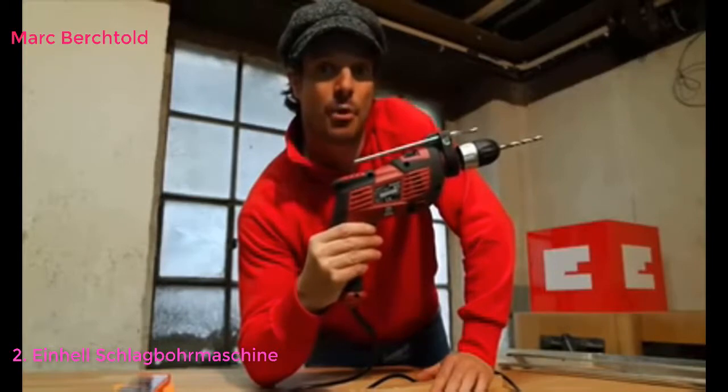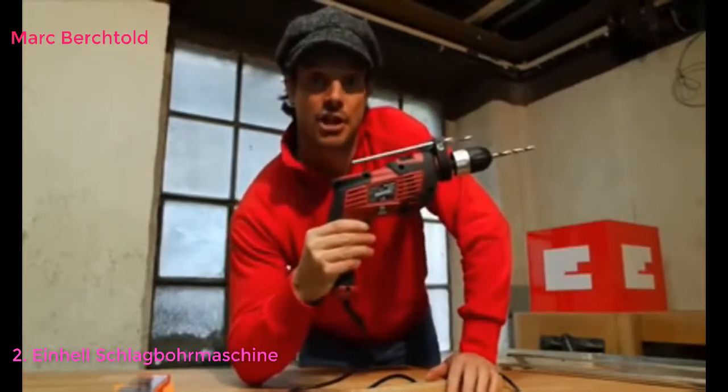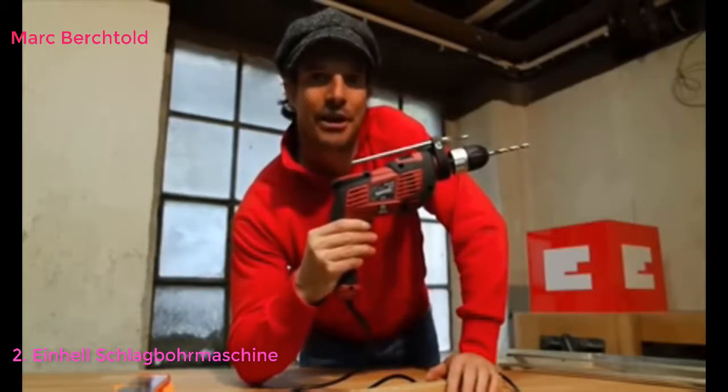Wir sind eigentlich eine herkömmliche Bohrmaschine, mit der man nahezu in jedes Material Löcher bohren kann. Was dieses Gerät aber so wertvoll macht, ist der zusätzliche Schlag. Das heißt, ich kann auch Löcher in Wände bohren. Was es da für Tipps und Tricks gibt, das zeigen wir euch jetzt.